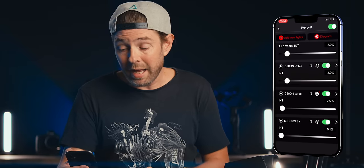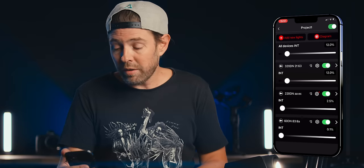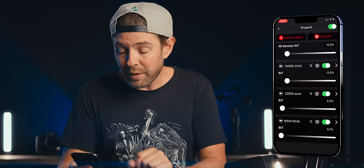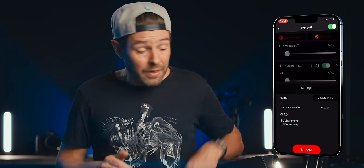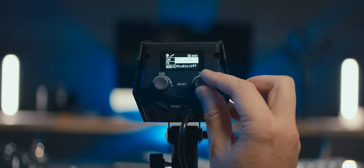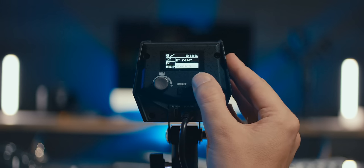You can easily connect it to your phone and control the lights using the iFootage app. I have connected all three lights to the app and can switch them all on or off. There was actually a firmware update for the 60DN today which included a studio mode — you can control all lights with a main switch so that next time you come into your studio you switch on the main switch and all lights turn on with the same settings as last time.